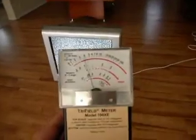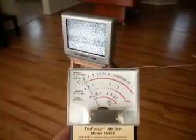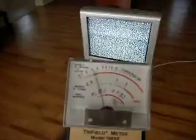It's particularly important around children that you're aware of these effects and you know where to place your electronics. You should be keeping children out of these fields.